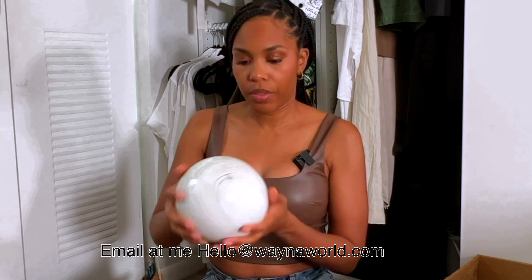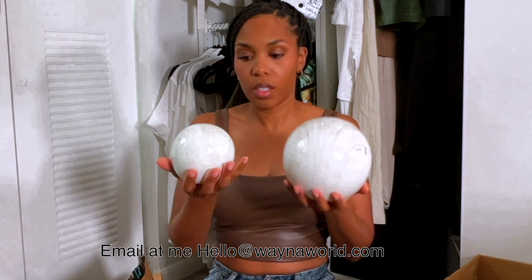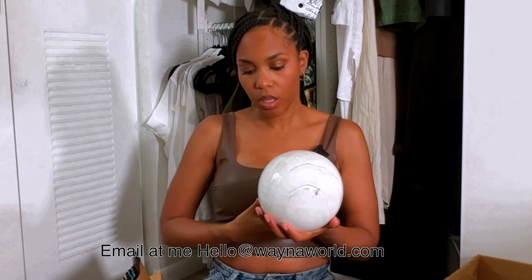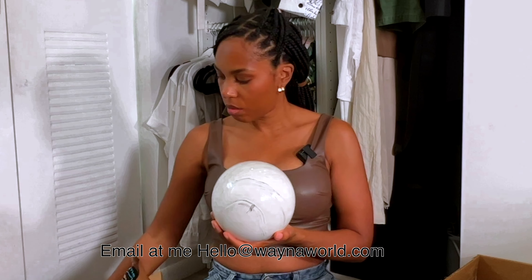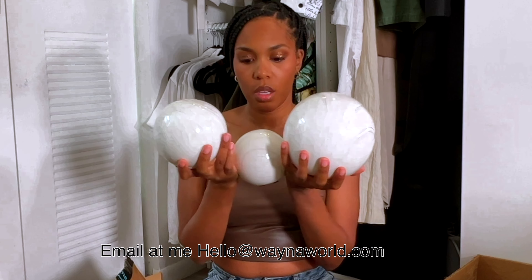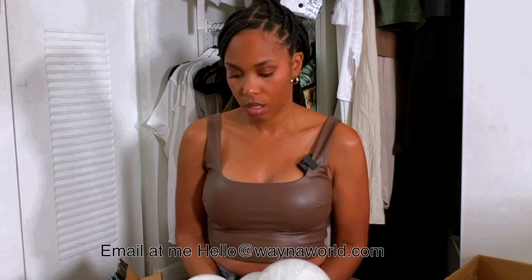Box B comes with quite a lot. I have three sets of these — you could set them up like a family of three. Make sure I don't drop these, but yeah, I have these three decor balls. They are glass, very nice.